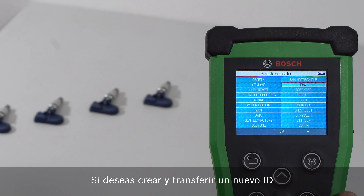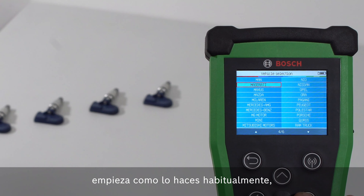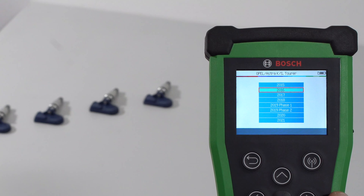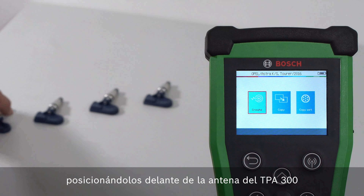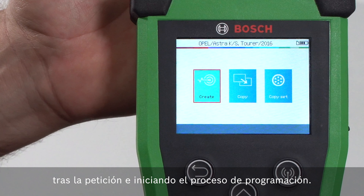If you want to create and transfer a new ID to the Bosch Quick Fit tire pressure sensor, start as usual with the model and sensor selection. You can program several sensors in a row by holding them on the Bosch TPA-300 after being prompted and starting the programming process.